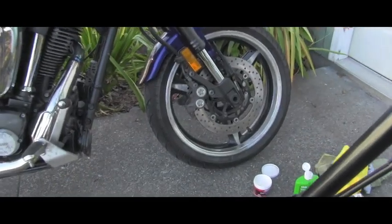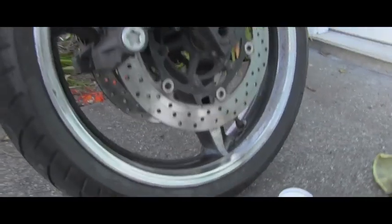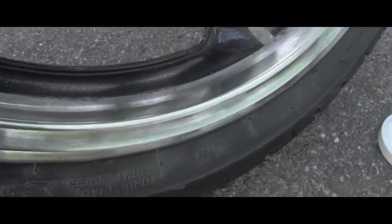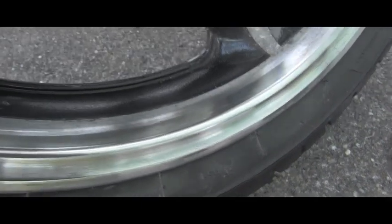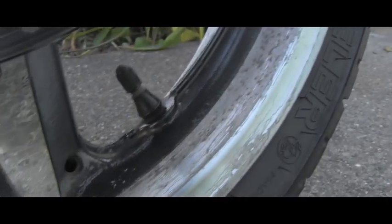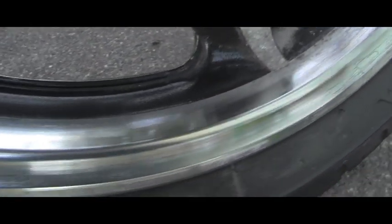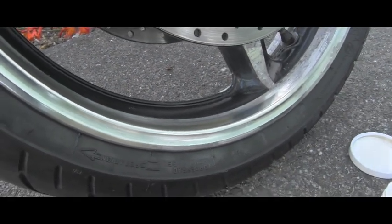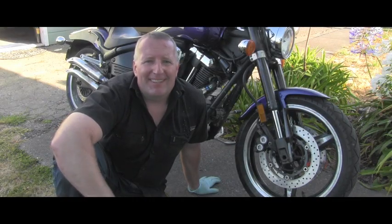Let me show you another angle so we can look together at how shiny the rim is. It's not absolutely perfect — I wasn't able to remove everything — but look: this is the previous damage all the way to the really nasty oxidation, and here at the spoke starts the new improved surface. I think this is a big success.